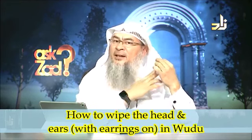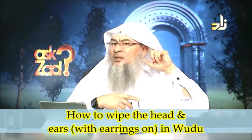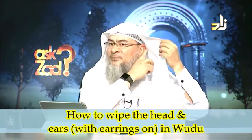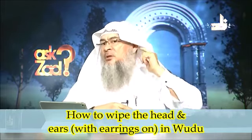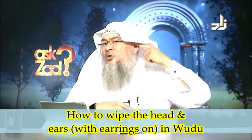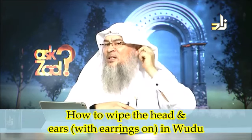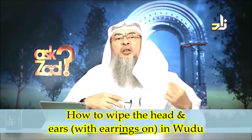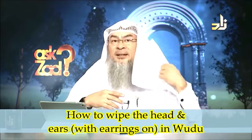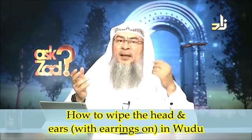If your earring is like a hook — I don't know if you can see this but my ear is not that beautiful — so if it's like a hook, you still just wipe the inside and whatever appears from the outside, and that is sufficient. You don't have to take your hook earrings out completely to do this.